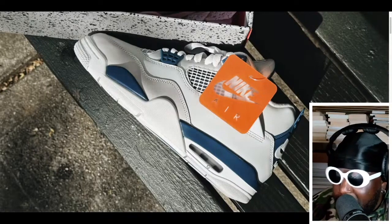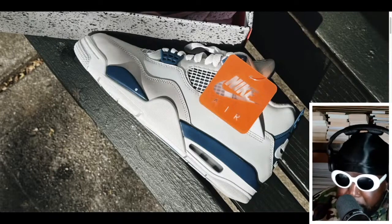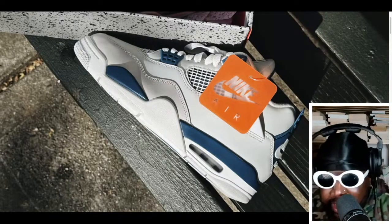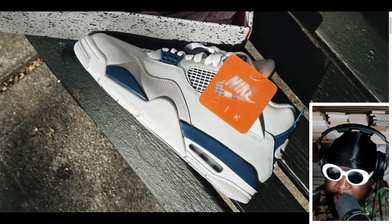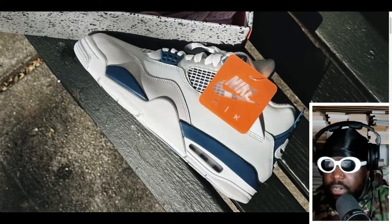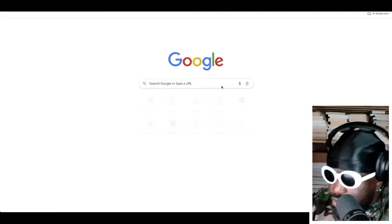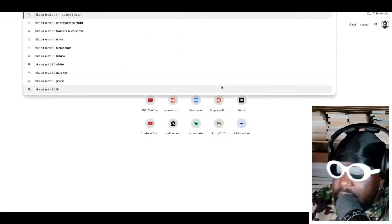Jordan Fours are my favorite sneaker of all time — definitely top three. My top three Nike sneakers of all time have to be the Nike Air Max 90 Infrared, the Air Force One White on White low, and of course the Jordan Four Bred. Those are definitely my top shoes of all time if I had to say which shoes I like most.